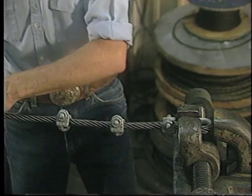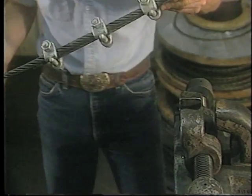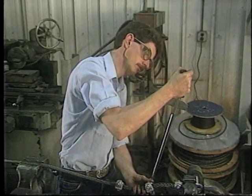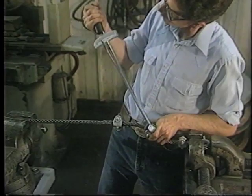Before the assembly is considered complete, apply a first load to the assembly. The load should be of equal or greater value than the load expected in use. Once this first load has been applied, check and re-tighten the nuts with the torque wrench to the recommended torque by alternating from one nut to the other.